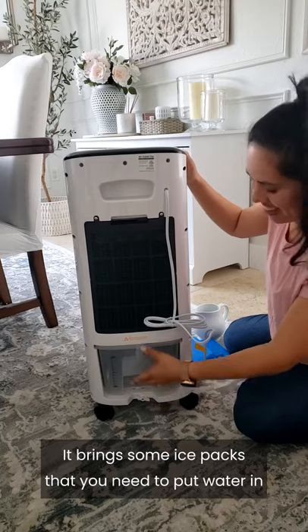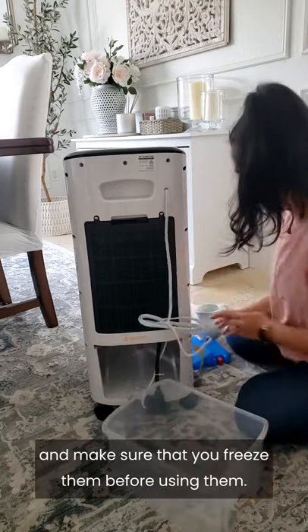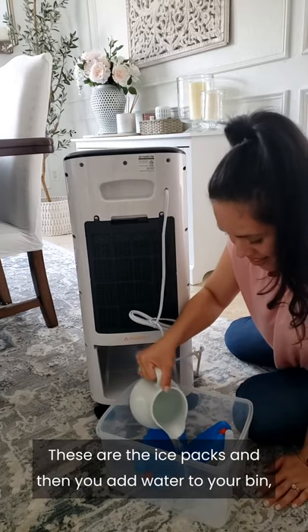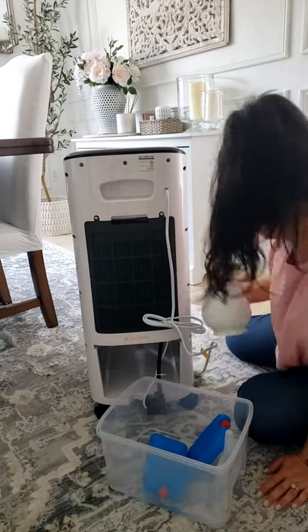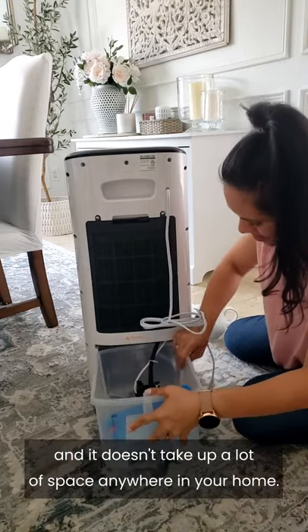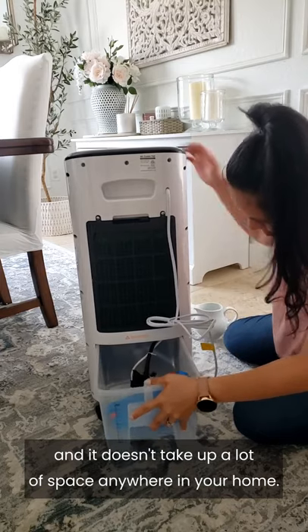It comes with ice packs that you need to fill with water and freeze before using them. These are the ice packs, and then you add water to your bin and that's it. I also love the fact that it's lightweight, portable, and it doesn't take up a lot of space anywhere in your home.